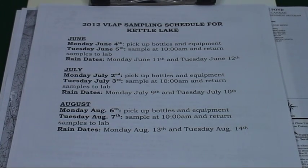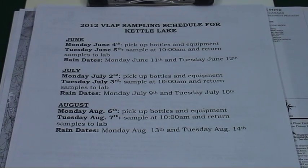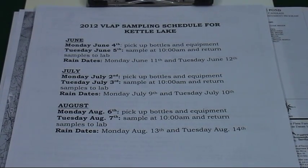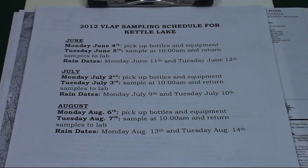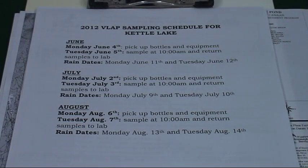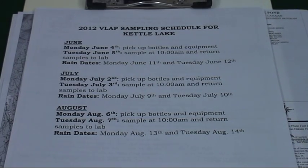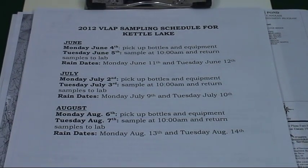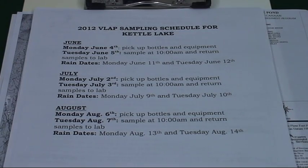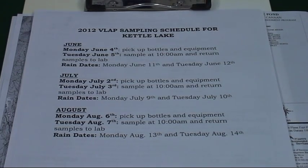The first thing we recommend is drafting a monthly schedule that would include proposed sampling dates and alternate dates if the weather or other events impede. We recommend sampling once per month in June, July, and August. You may sample more or less frequently as desired. Please consult with the VLAP coordinator or your satellite laboratory manager about your proposed schedule. This will allow us to reserve equipment for you and to staff the laboratories accordingly, and also allow you to coordinate with fellow volunteers and lake residents. You may even recruit some new volunteers.